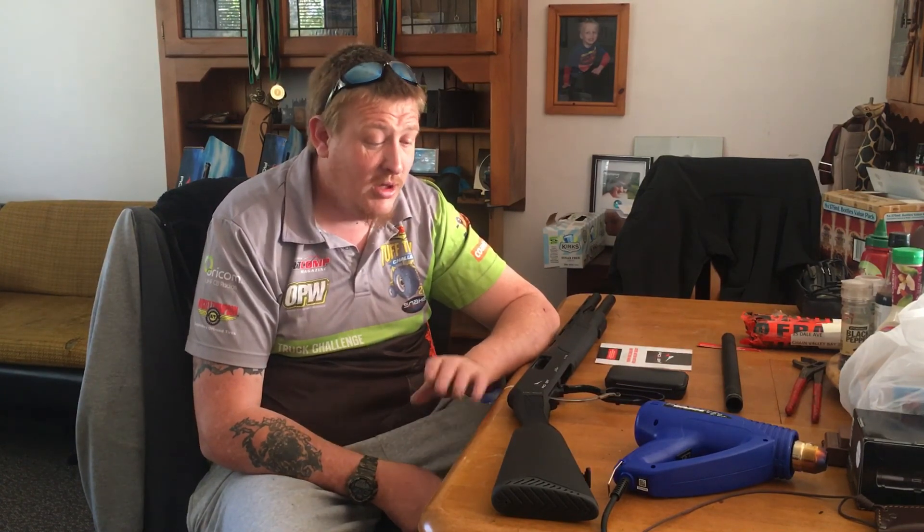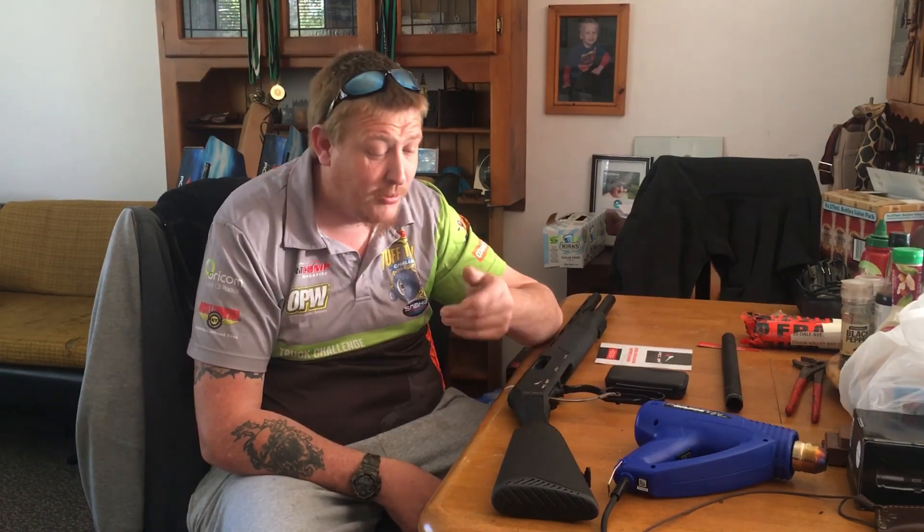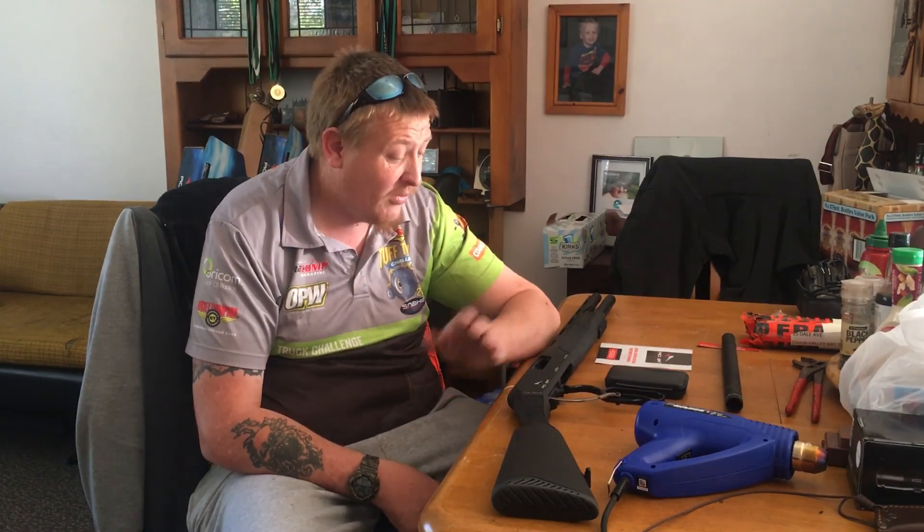I'm just going to load it up with SGs and go hunting pigs off the quad. Anyway guys, there you have it — the A110. If you're looking for a nice cheap shotgun that you can bang around and not be too worried about, for the price it'll last all right. Go out and grab one — they're not a bad thing. Happy and safe hunting and take care.